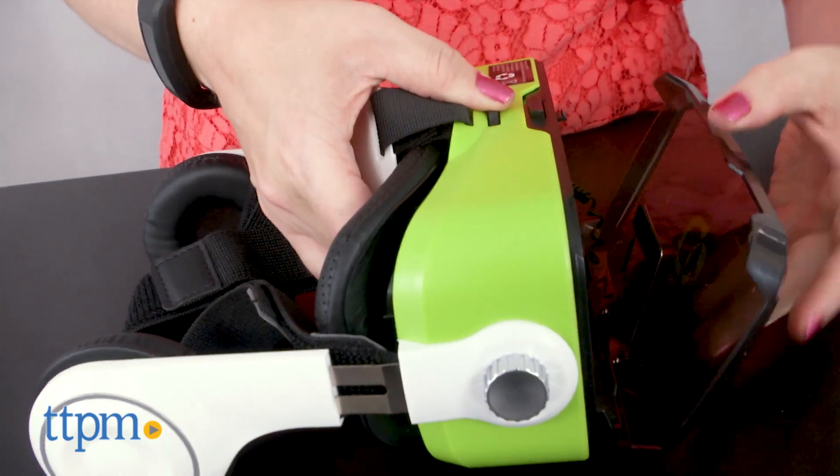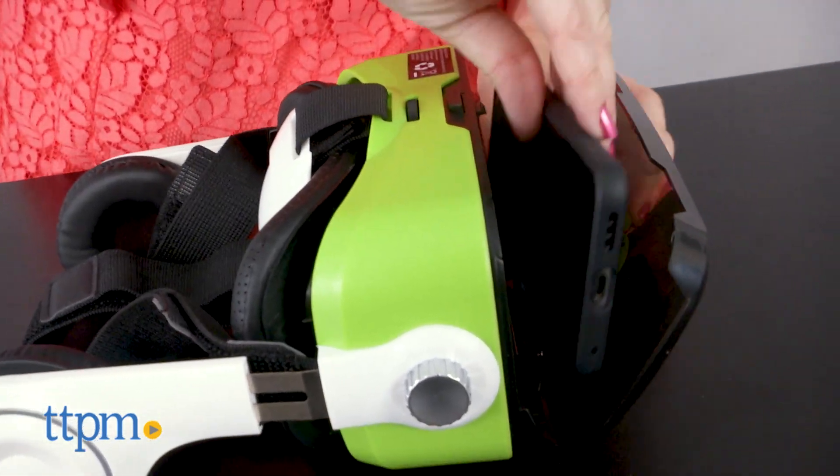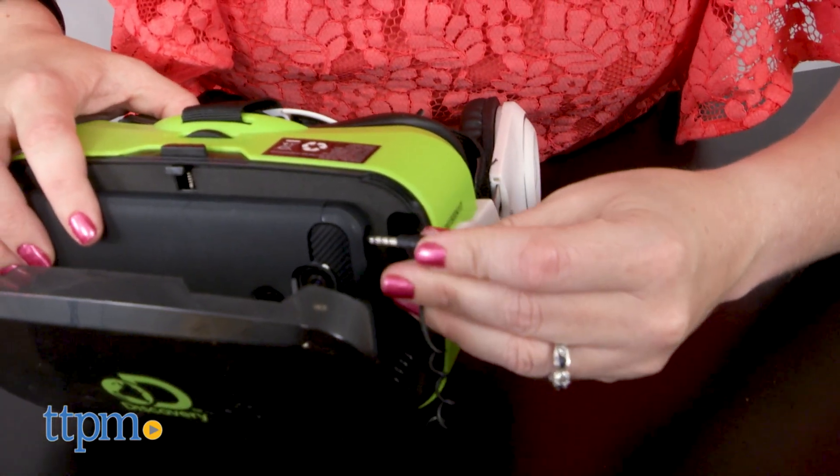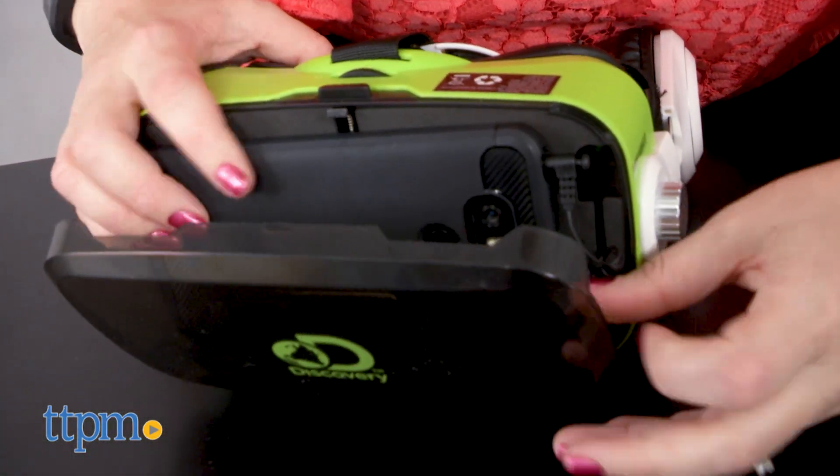No matter what app you're using, you'll need to insert your smartphone into the device. Pop open the front cover, slide your phone into the holder, and plug the cable into your phone's headphone jack. Then close the cover.